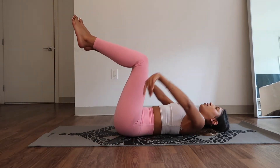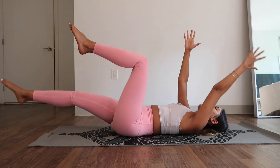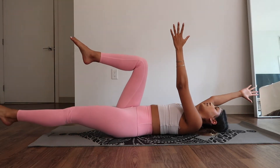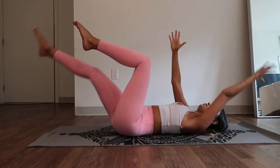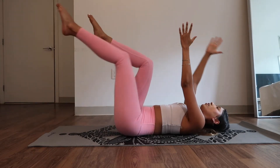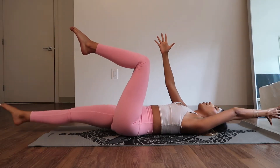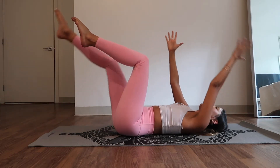Hold your legs in tabletop position. Reach those arms out in front of you. Now slowly start to extend your right leg, and as you extend your right leg, so does your left arm — except it goes behind your head. Bring it to center. Same thing with the opposite side: extend left leg, extend right arm, pull it back in. Only go as low as it feels good. I want energy throughout every body part — fingers are apart, they're reaching above your head, you're feeling the lengthening motion of all of it.